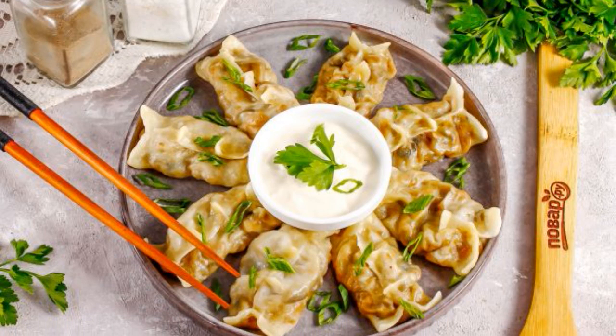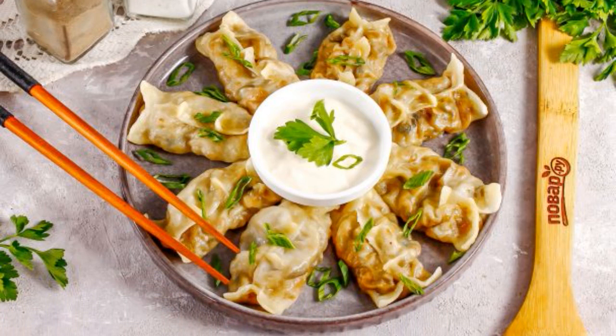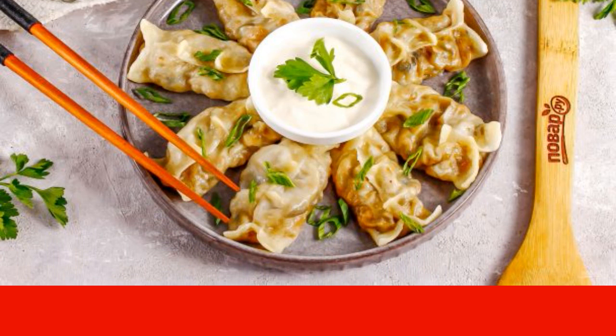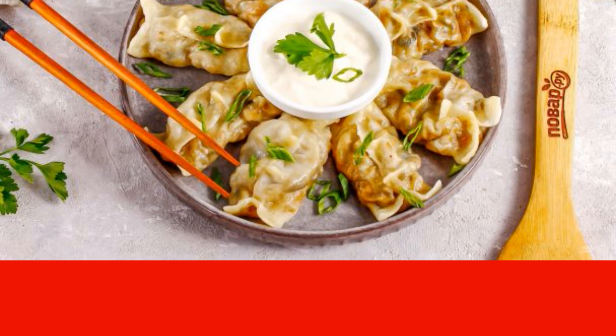Colorful and very tasty dumplings made based on Korean cuisine will not leave you indifferent. You can mix various vegetables and herbs in the filling, adding sauces and spices to your liking.